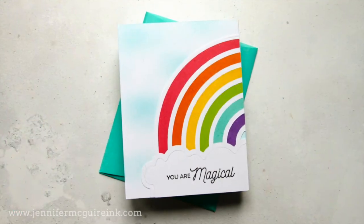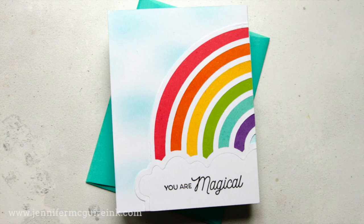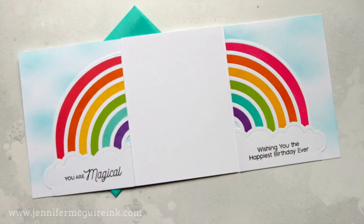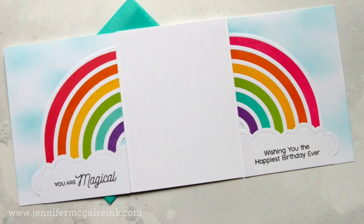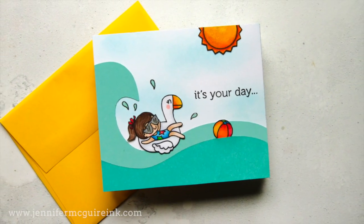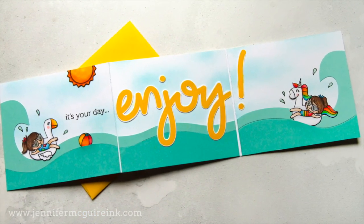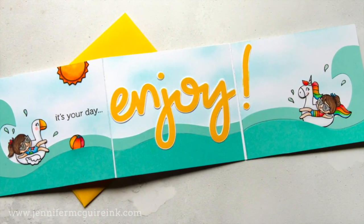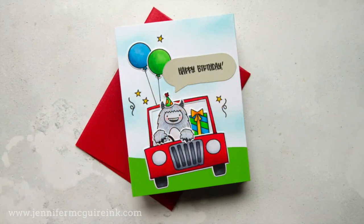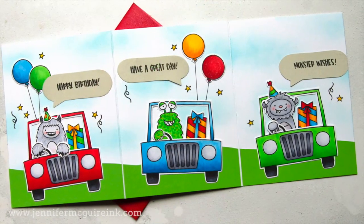I will also be sharing how to do a brochure fold card, which is great when you want to create a scene or maybe even have more room to write a personal message. If you're interested in mirror stamping, where you can get an image that is the opposite of what it's intended to be, I will link to a video on mirror stamping, but today we're doing simple mirror die cutting.